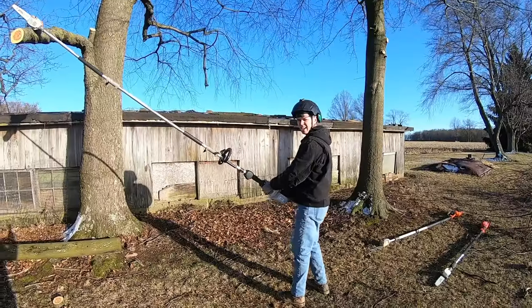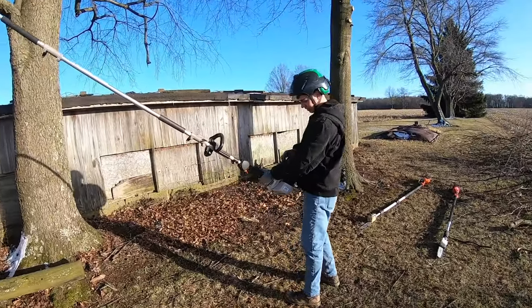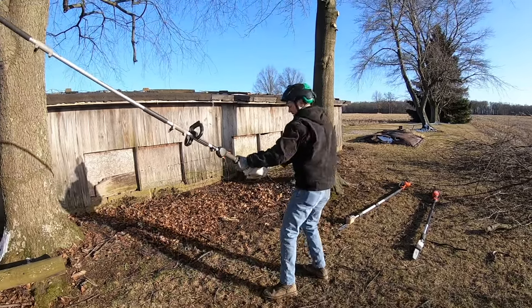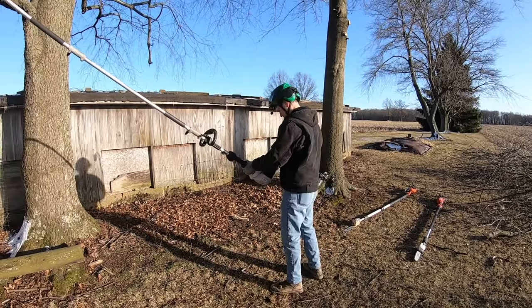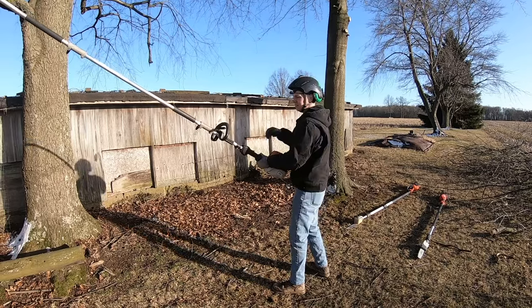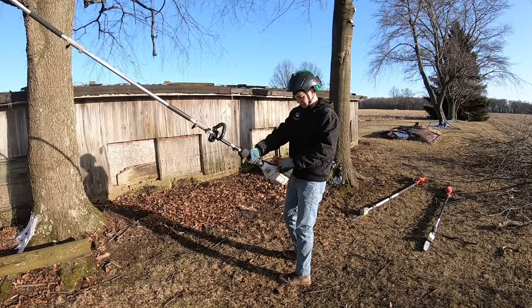First up is the gasoline-powered Stihl. We've got to start it to begin with. It's a little bit chilly today.